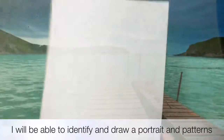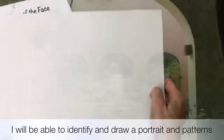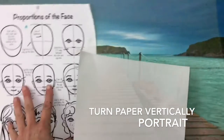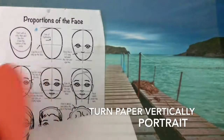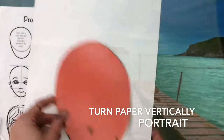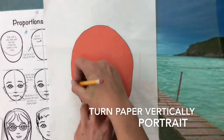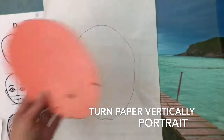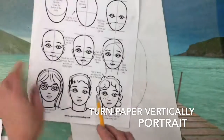To start your own pirate portrait, you need a white piece of paper — this is a 9 by 12 piece of paper. Don't turn it landscape style; we're doing a portrait, so turn your paper portrait style, or vertical. I've printed off some different steps that show you how to draw the parts of your face. Once you have your paper and your pencil, look at the first step to see what shape we need to draw — it's an oval.